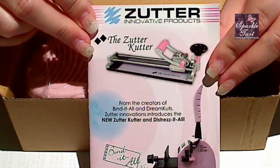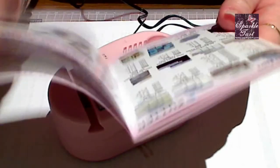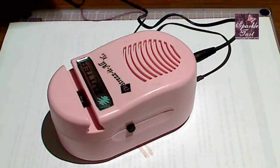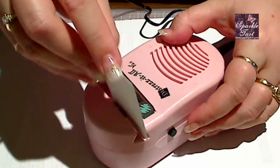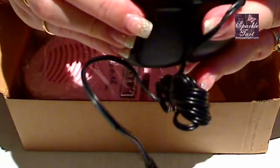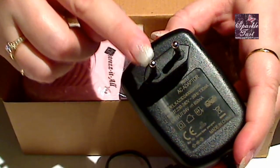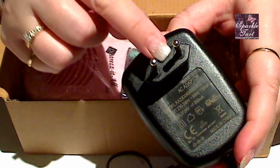It's got a neat little instruction book — well, I thought it was an instruction booklet, but it's not. It's actually a product advertisement for all the different Zutter tools, so it doesn't really come with instructions. Luckily there's not much to it. I'm assuming you insert the paper, hold it on, and move it across the tool. Now this is the adapter — even though the output has been altered for Australia, it still has plugs that aren't suitable for Australian power points. Luckily I have a little converter, one of those travel packs, and I'll be plugging it into that.